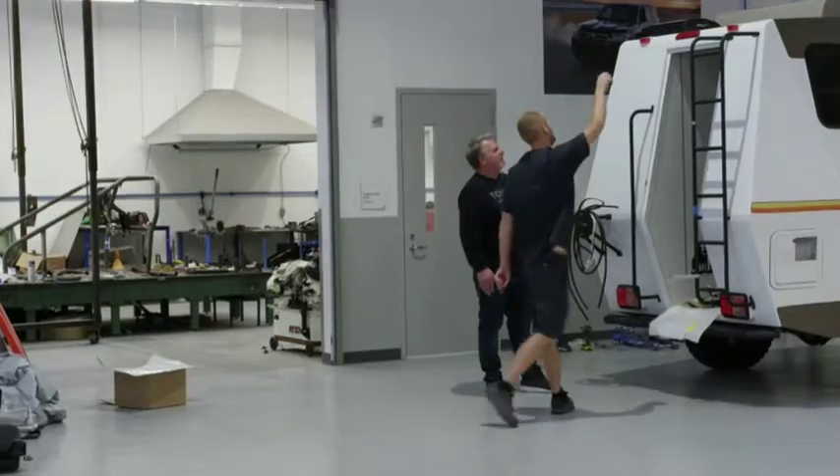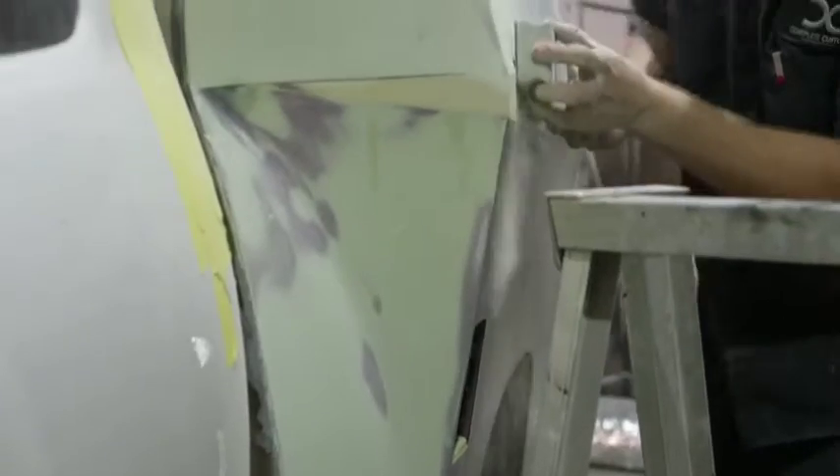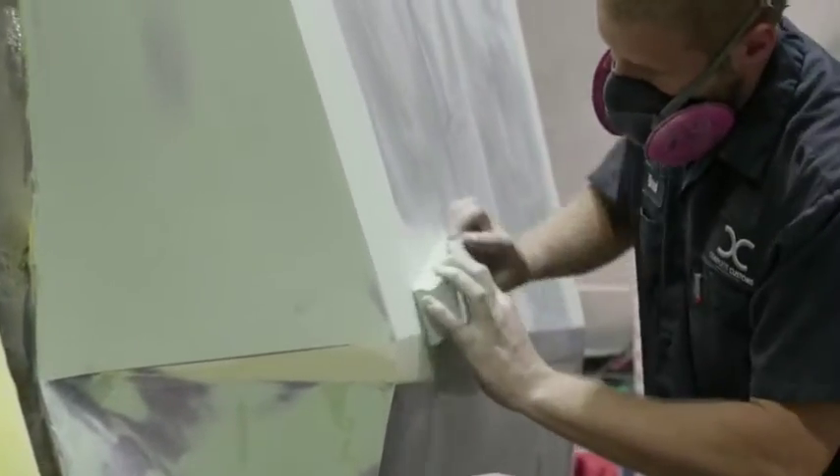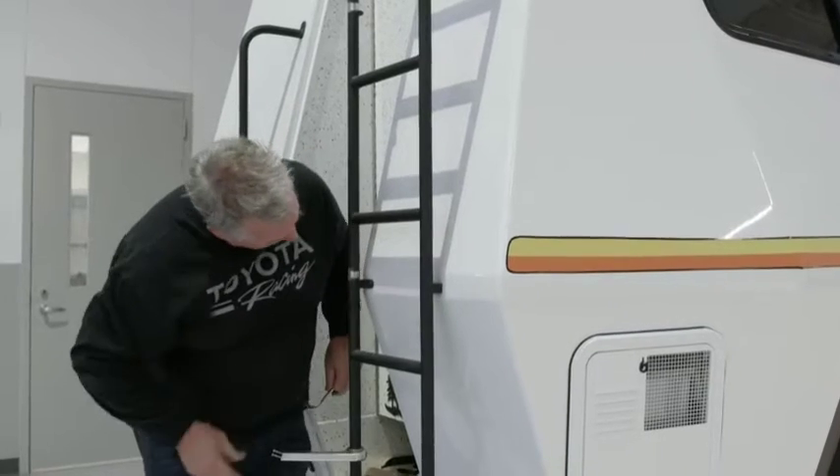It came out so good that you're going to look at this thing and think, wow, that must have been a really big mold — that looks like a big fiberglass piece on the back. It's not. It's steel. It's aluminum. Going from sheet metal to actually having paint on it definitely gave more definition to the vehicle.